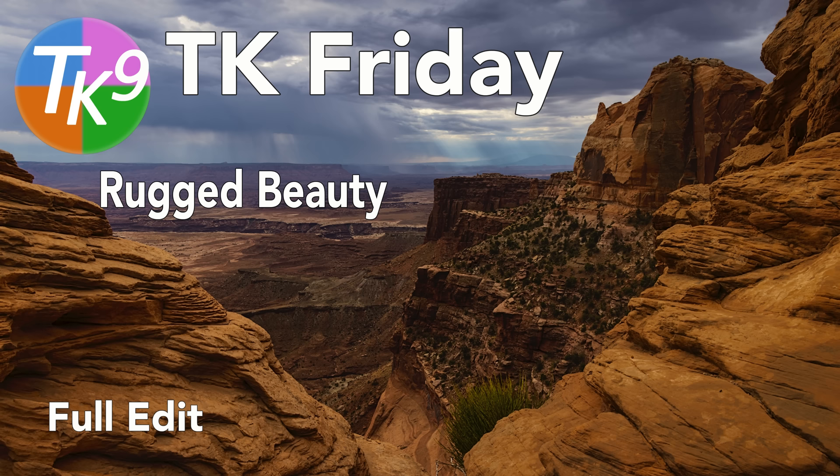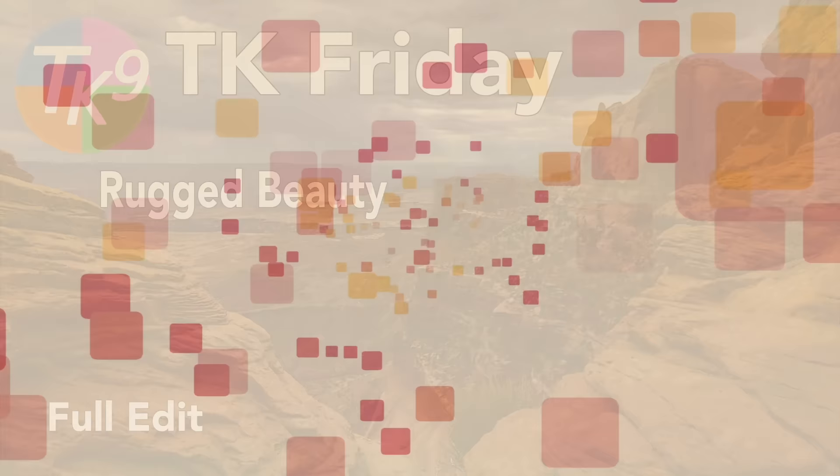It's TK Friday and today it's another full edit. I'm entitling this one Rugged Beauty. Stay tuned.